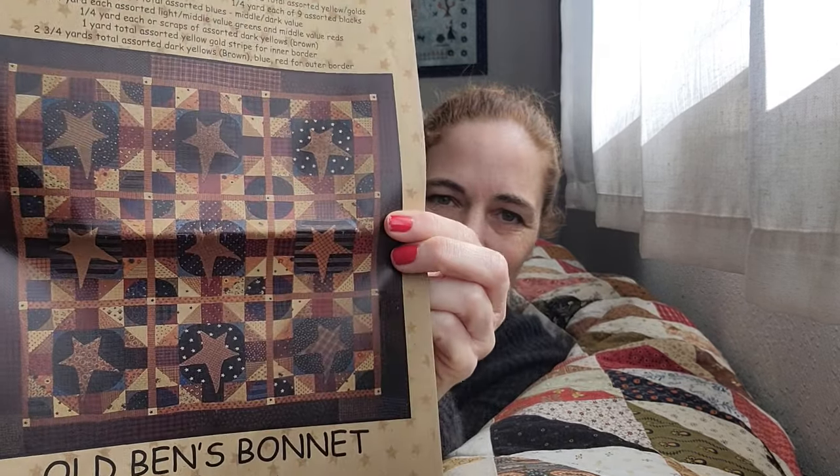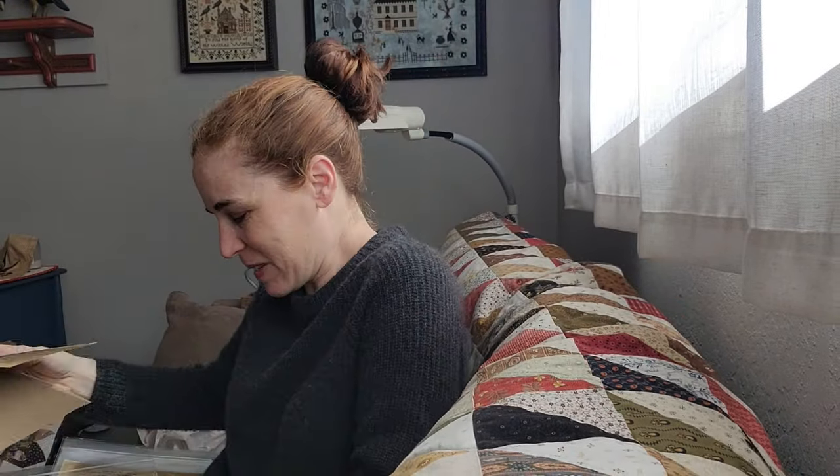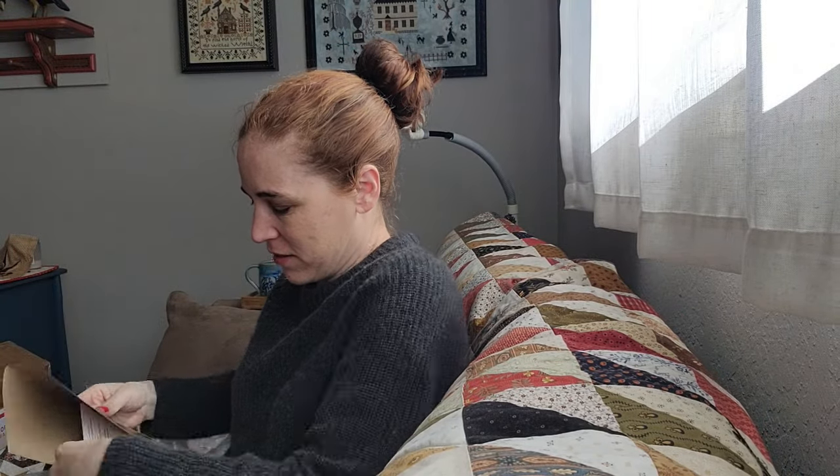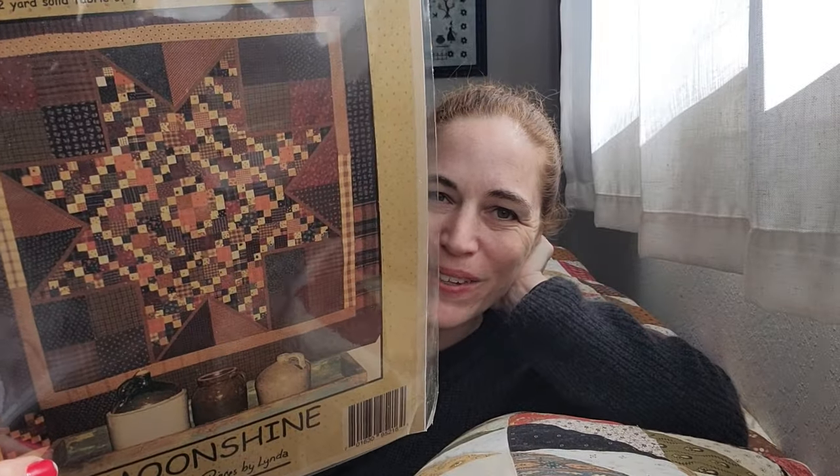So this one looks like she did it in a smaller package, so I need to open it up to show you the full-size design. This is a restock, it's called Old Ben's Bonnet — I love that. I love those stars and those colors. This one is called Moonshine. I really want to make all of these.